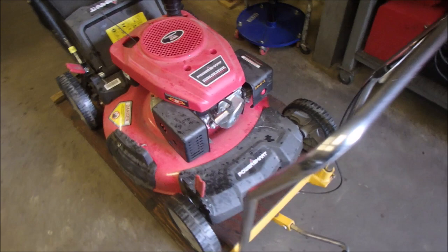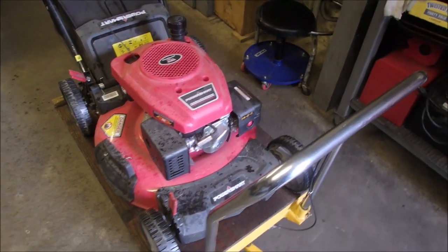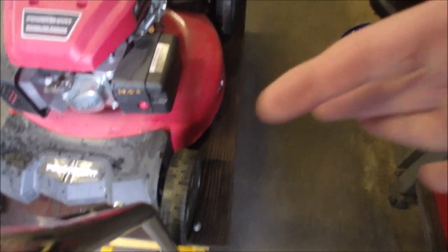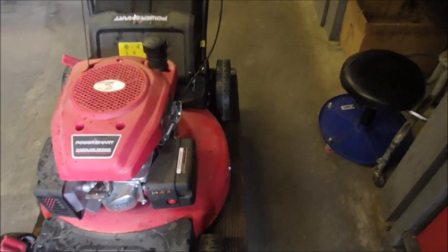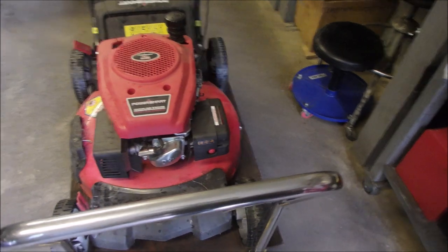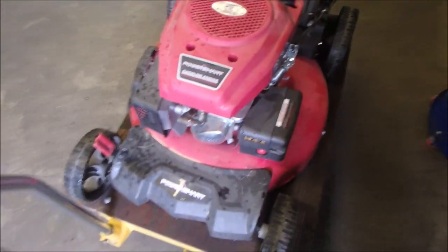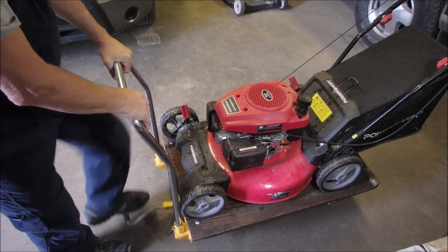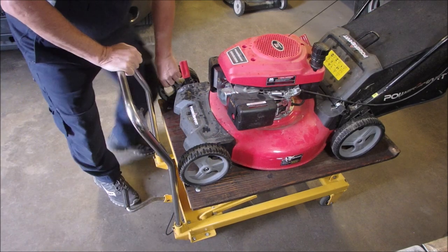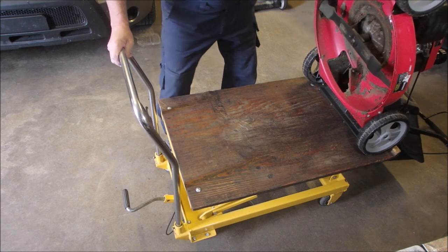I got it to fire by injecting some carb spray into the carburetor right there behind the filter door. I think it ran one season for this couple and they just put it away. Let's lift it up — I'm just going to look underneath quickly right here.